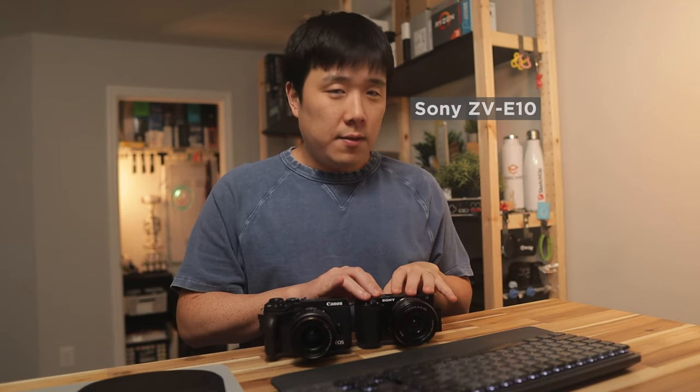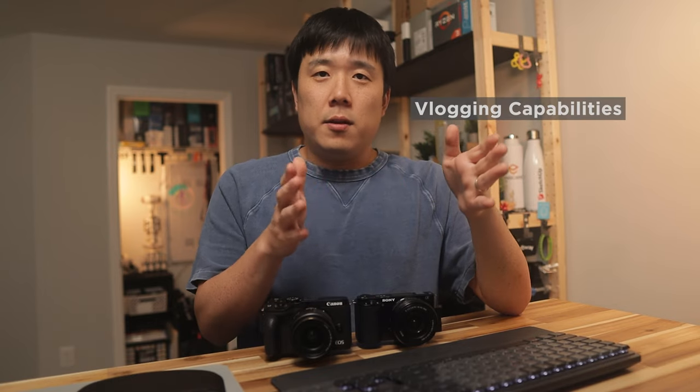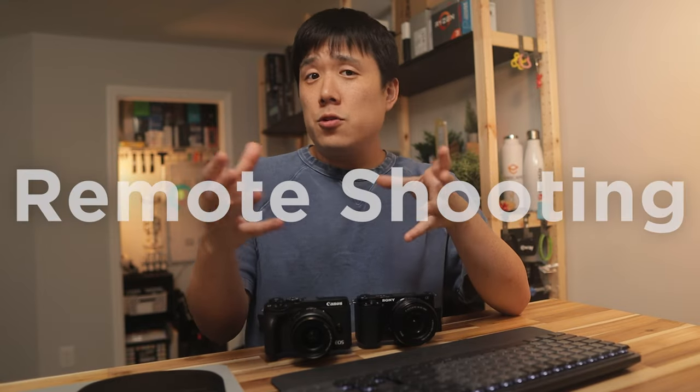Hey, it's Joseph here. In my last video, I was comparing Sony ZV-E10 and Canon M50, which is what I'm shooting on, as well as Canon M6 Mark II. I just realized that content was going to be way too long and wanted that one to be focused on the vlogging capabilities of the cameras. Therefore, I decided to create this video separately, focusing more on the remote shooting capabilities of the cameras.